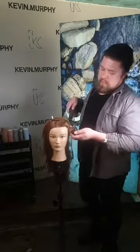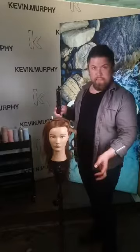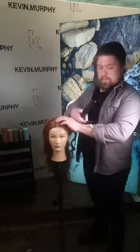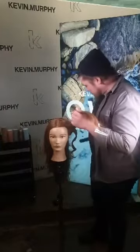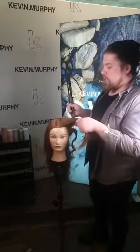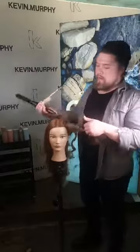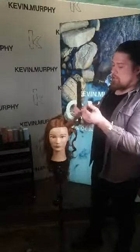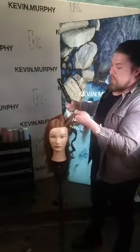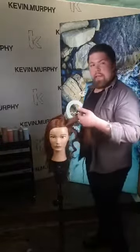I like to shake the curl a little bit in my hands before letting it drop. For the sides, because we're using such a large iron, we can go with three sections. Starting from underneath makes our life easier when we're not using clips — none of the hair is going to get in our way.